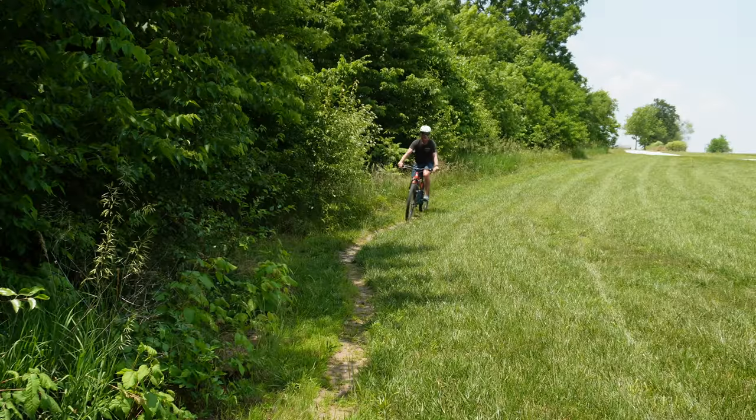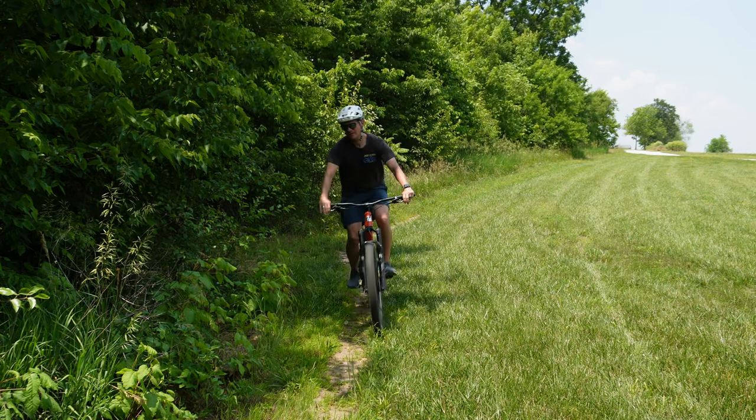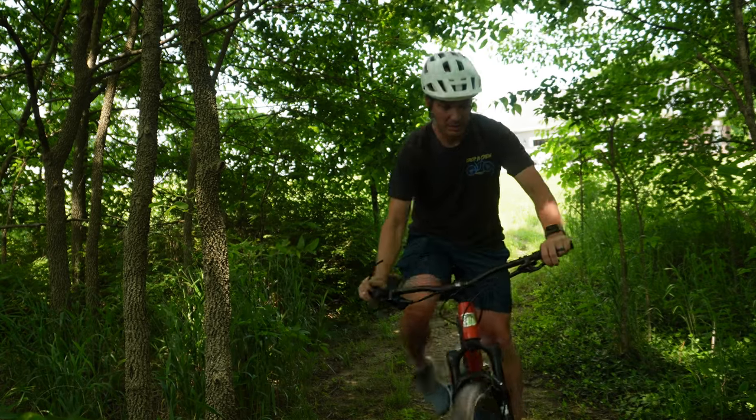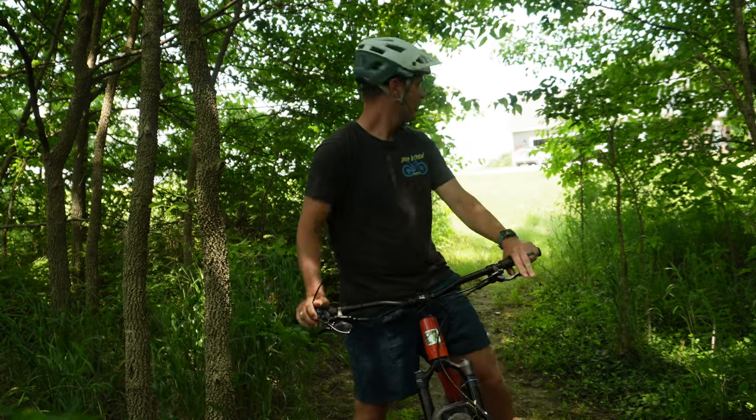Over all the years that I have been biking, especially mountain biking, I have preferred to not wear sunglasses. This is due to several reasons. The number one reason is because of going in and out of the woods — the glasses would be either too dark or too light, and there wasn't a good transition between those two different situations.